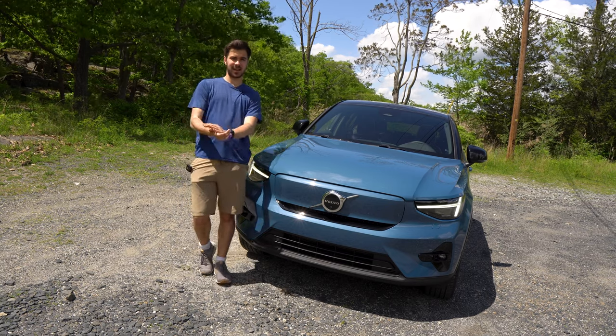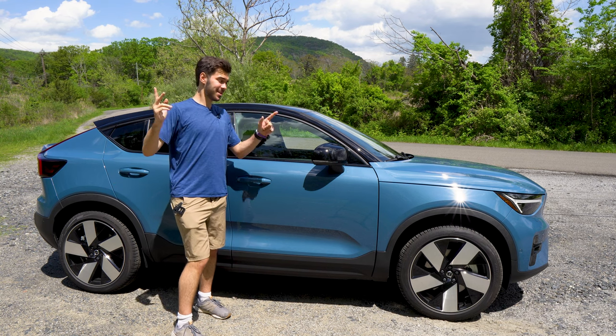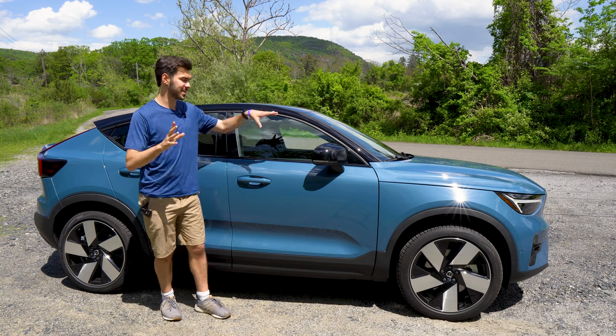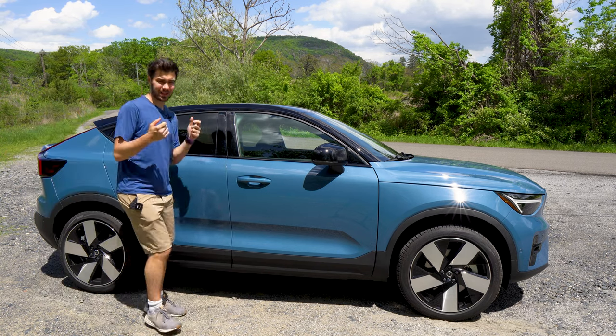Let's take a look at the side. You might be saying, 'Jake, isn't it called the XC40?' Well, this is related to the XC40 — they share a lot of the same parts and components — but this is the C40. It's got the coupe look to it, and this is an all-electric vehicle.